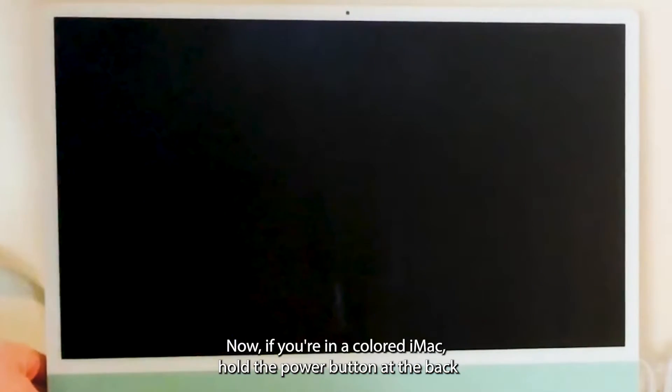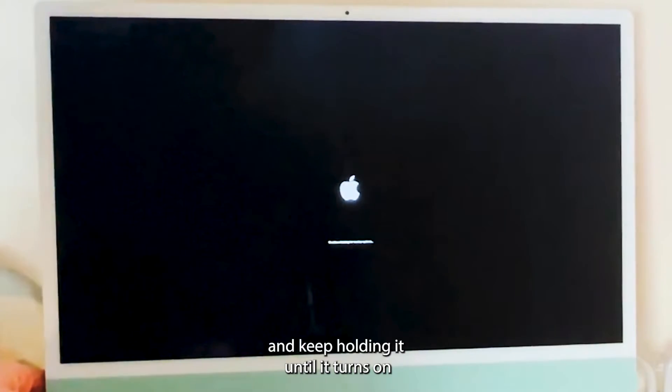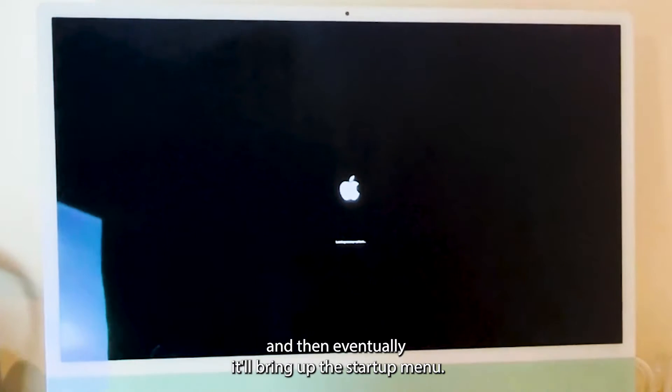Now, if you're on a colored iMac, hold the power button at the back once it's turned off and keep holding it until it turns on. Keep holding it till it says 'hold for startup options,' and then eventually it'll bring up the startup menu.